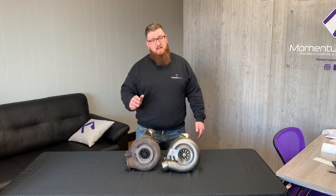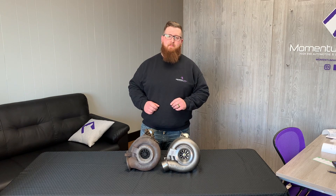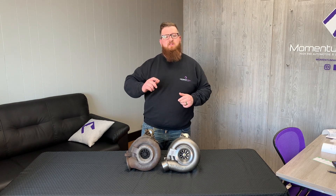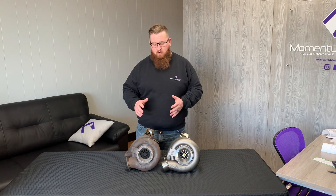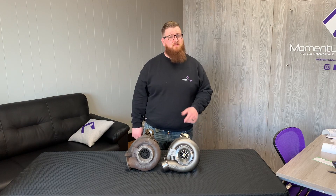This, coupled with ball bearing and a smaller 144 exhaust housing, means the SDP turbo spools up quite a bit faster and is almost a bolt-on upgrade — almost, not quite. Let's show the differences of why it's not exactly a direct bolt-on, but it is very close, and we have a couple of parts that might help you out with that.